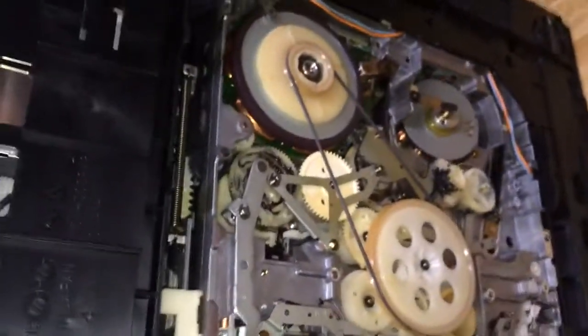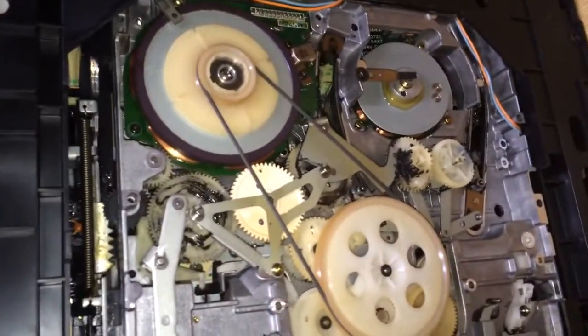Here is the bottom of the unit. There is that belt that I had to replace.